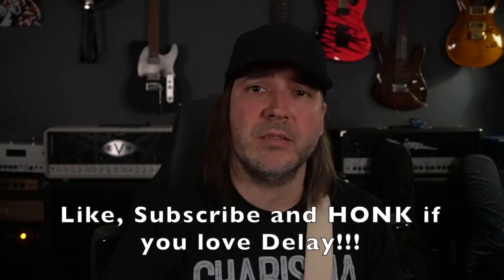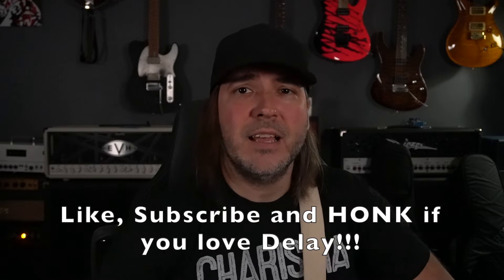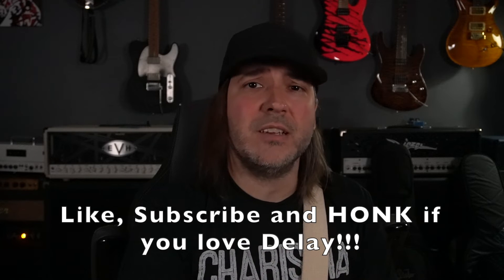Hello music lovers, welcome back to the Woodshed. This week I had a special request from a Patreon member, Dean. Dean said, 'Andy, would you be so kind as to teach us the delay trick that Albert Lee and John Jorgensen of the Helicasters used?'